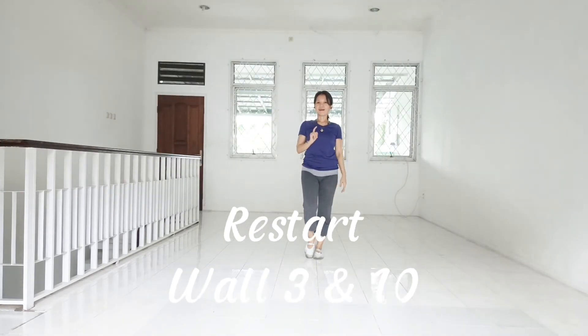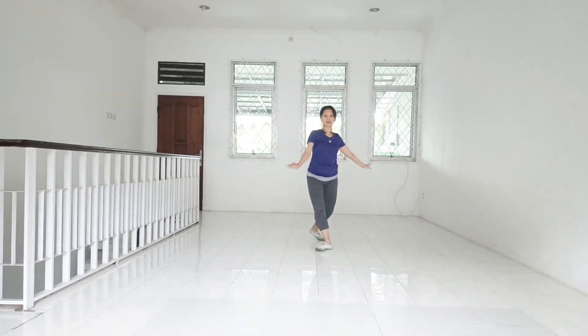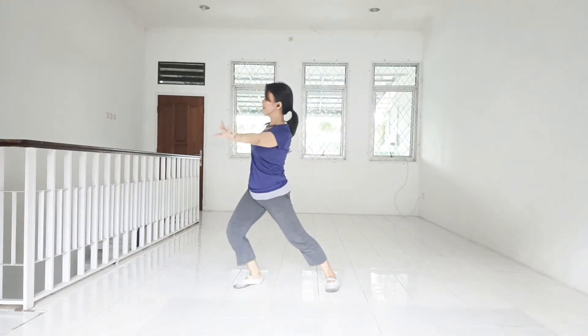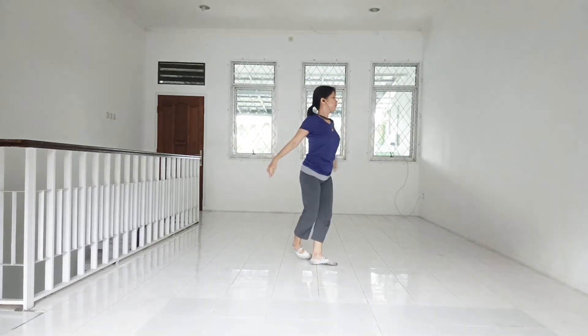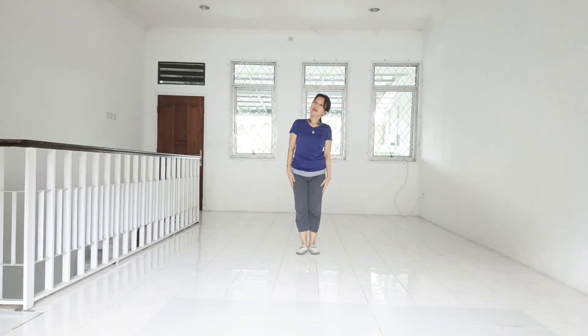Now the restart. 1, 2, 3, and 4, and 5, 6, 7, and 8, and 1. 2, and 3, and 4, and 5, 7, and 8, and 1. And the other restart. 1, 2, 3, and 4, and 1. 3, and 4, and 1. And 1. Okay, let's start.